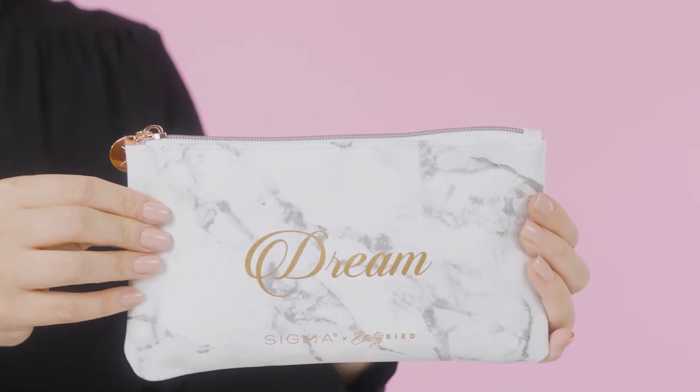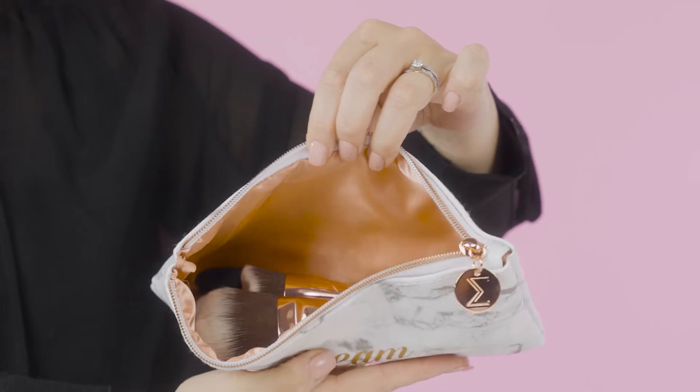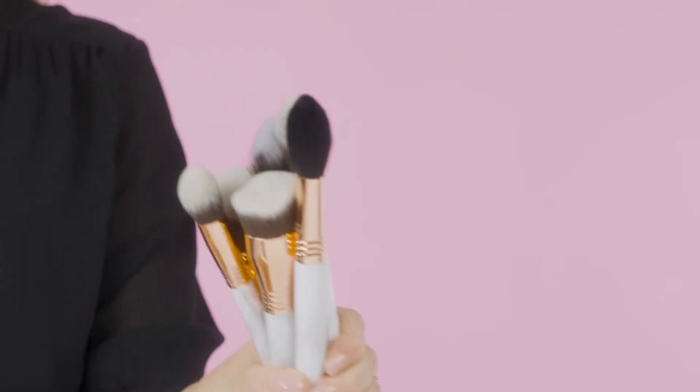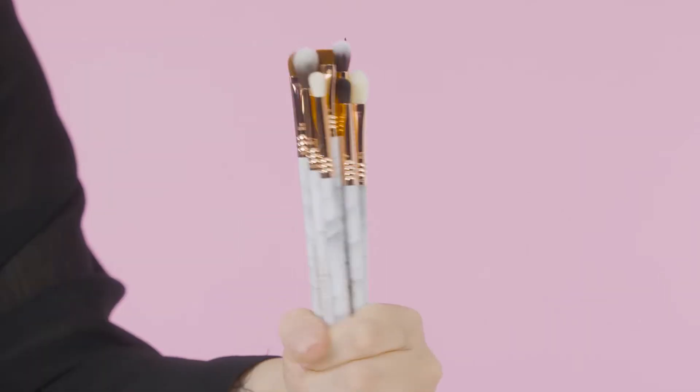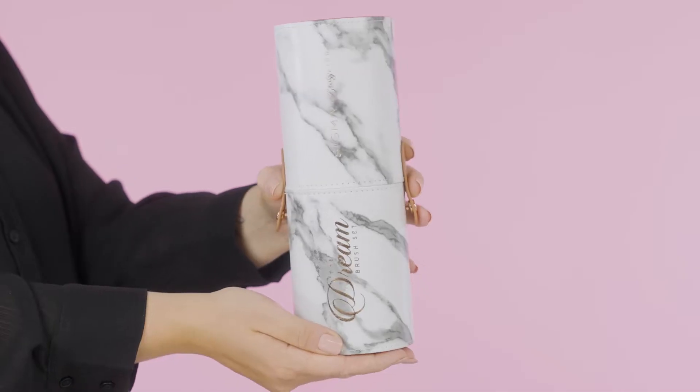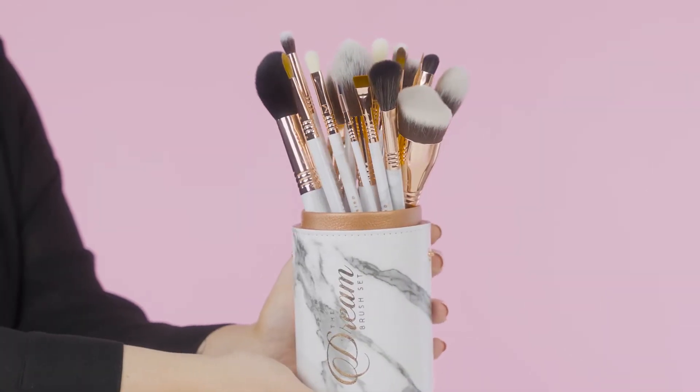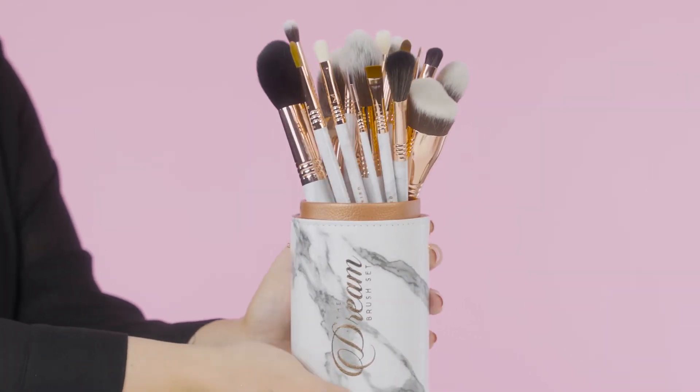You do get a few different brush options with the Dream collection. You have the Dream face brush set, the Dream eye brush set, and then the Dream collection which has both the face and eye brushes in one. I'll go over those within the video as well.